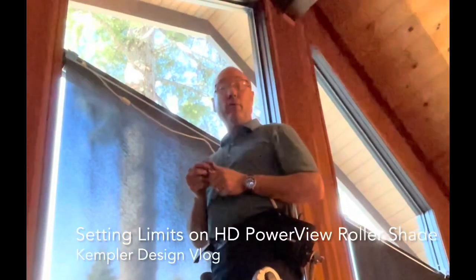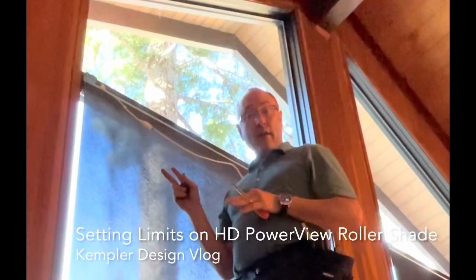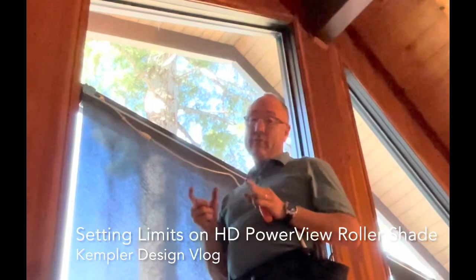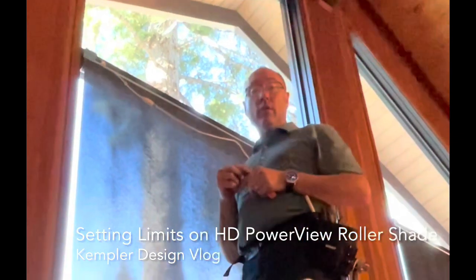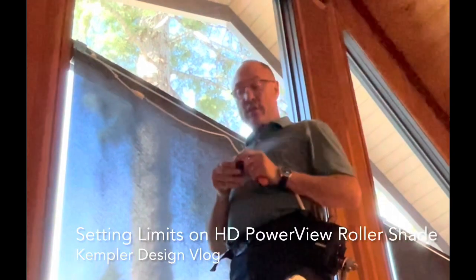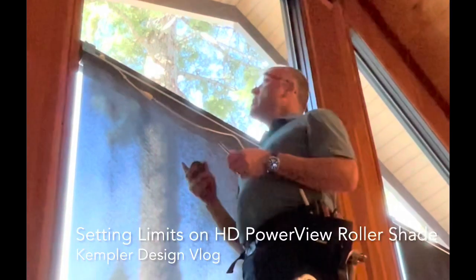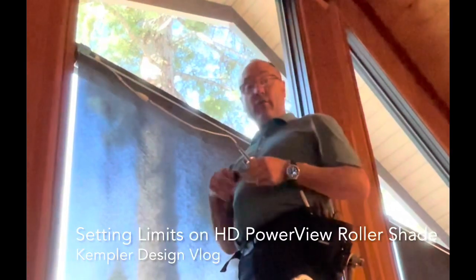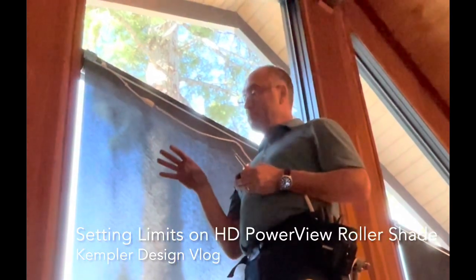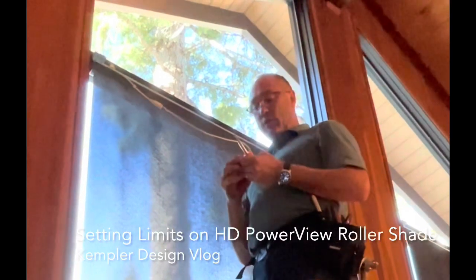Hello, thanks for watching the Kempler Design Vlog. Setting limits on PowerView products is a little bit of a pain, straight up. So it's important that you read the instructions that come with the shades, but watching it I find is far, far easier. So what we're going to do is set lower limits. This sheer screen shade is too long at the bottom for its limit, so we're going to adjust it. Here's how we do it.